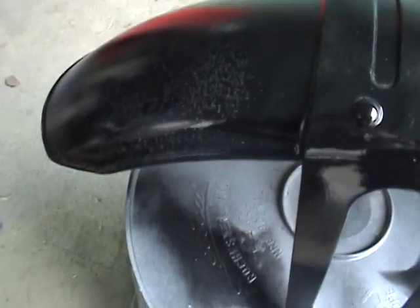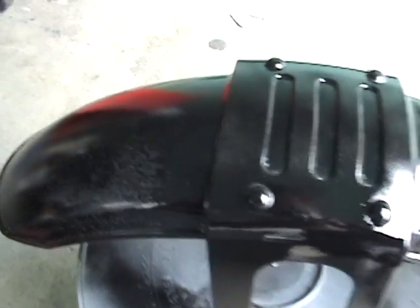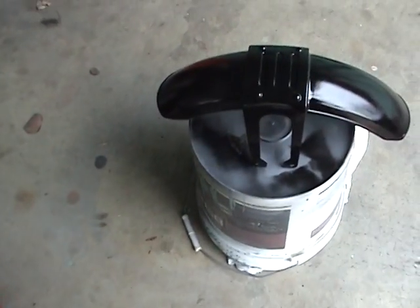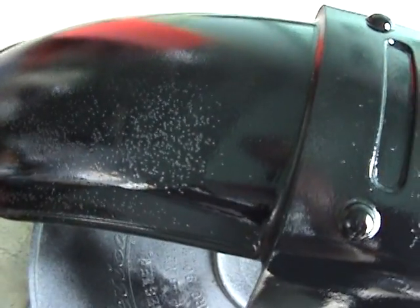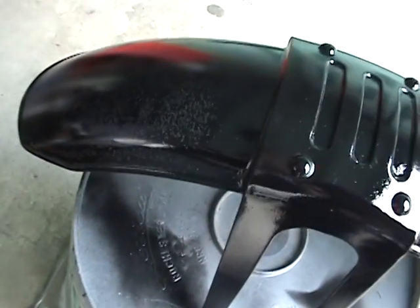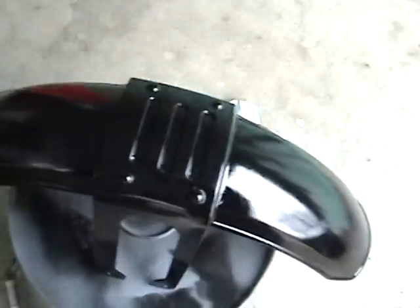It looks like I've got some fish eyes right there. I'll have to let that dry and fix that. Those are fish eyes right there — that's where the paint has hit some silicone in there and it won't stick. So I'm going to have to sand that down a little bit and put on another coat. That's just one of the problems you run along.